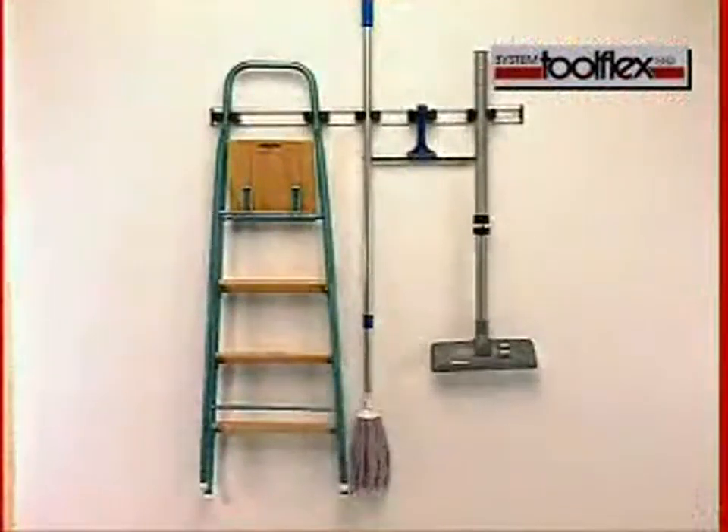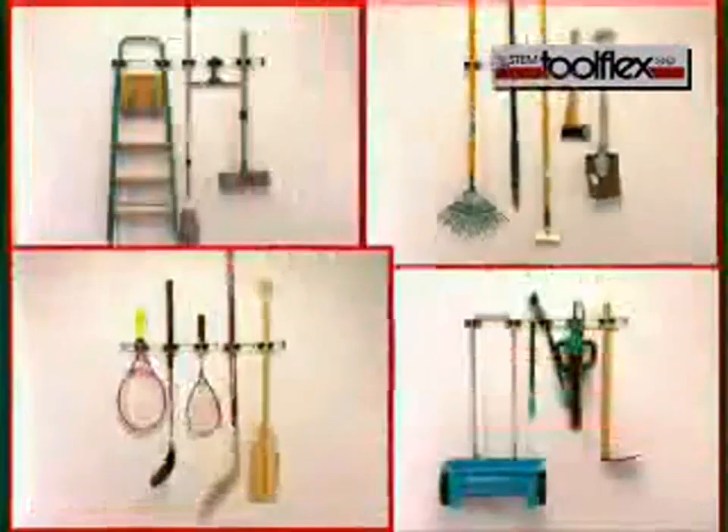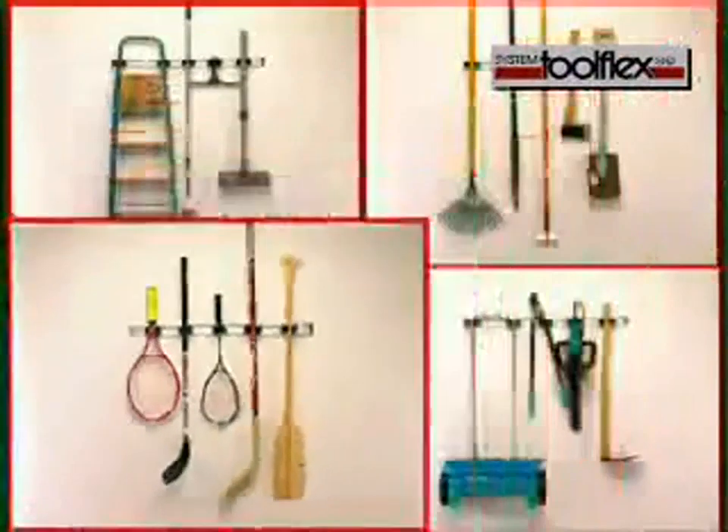The versatility of the ToolFlex system makes it easy to keep your tools in order, and the tools can be stored or removed simply using only one hand.